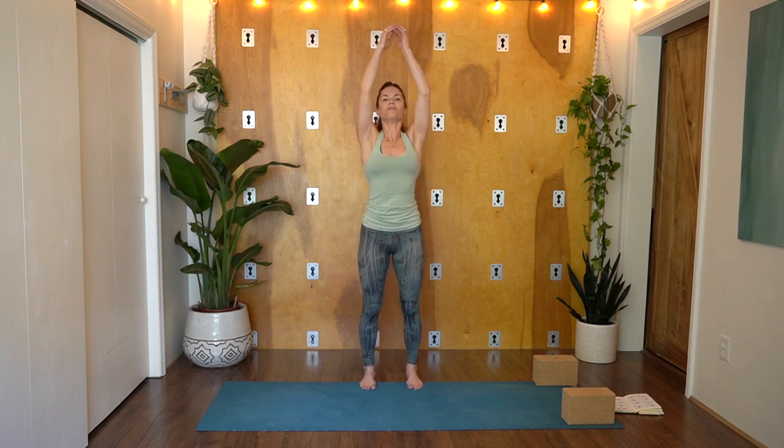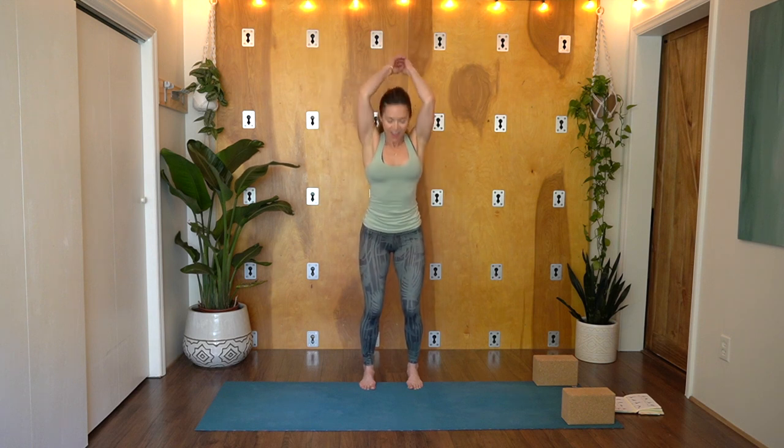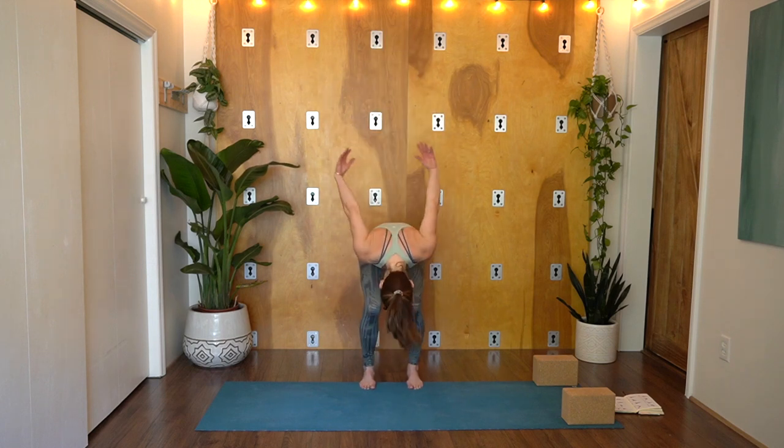Find a stand, feet hip-width apart. We're going to begin with a powerful breath practice called Breath of Joy — it kind of looks like a conductor leading an orchestra. The pattern is three breaths in, and then a vigorous exhale out to release and let go. Inhale, inhale, inhale, exhale. I like to really vigorously move my arms so that I have some momentum to release and let go on the exhale.